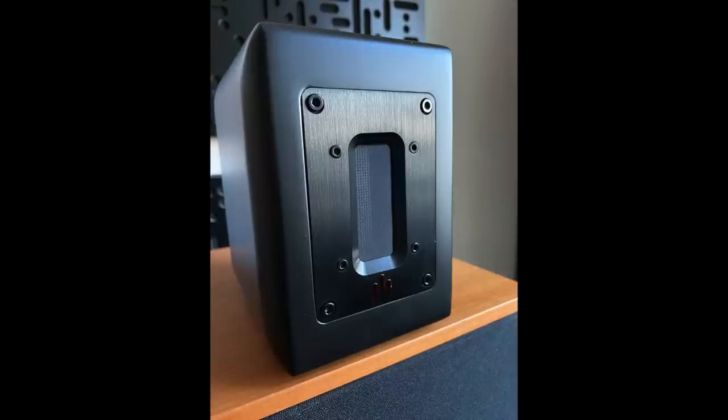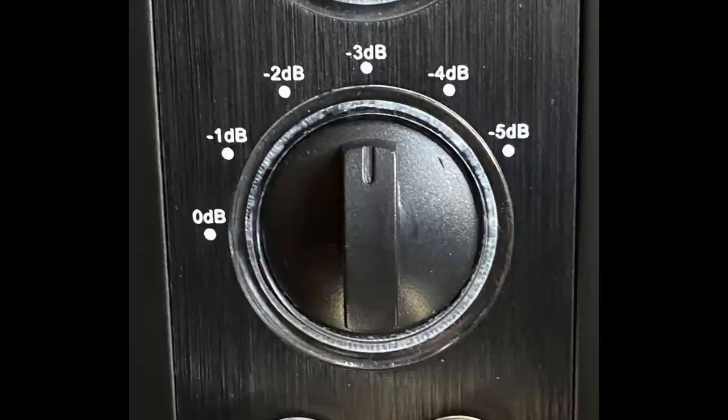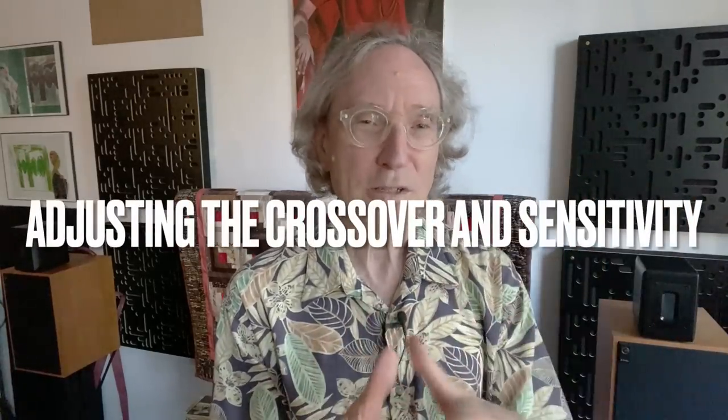The back of the speaker has crossover controls — high-pass crossover controls for 8 kHz, 10, 12, 14, and 16 kHz — and also attenuation. You can run it wide open with no attenuation, or minus 1, 2, 3, 4, or minus 5 dB. Your speaker's sensitivity spec is not a literal thing, so you have to experiment when setting the sensitivity. Adjusting those two knobs and making the tweeter work with your speaker is really a guessing game. Use the numbers as a starting point, then just listen.